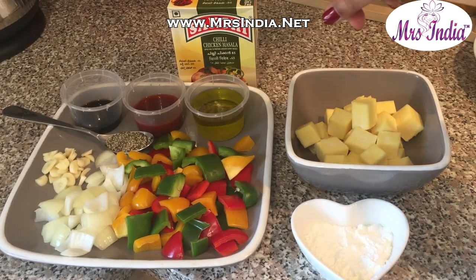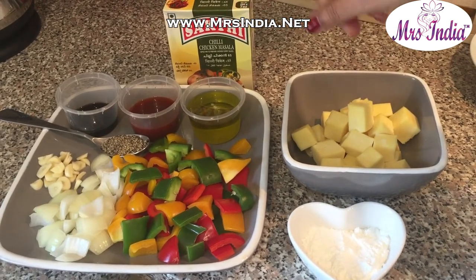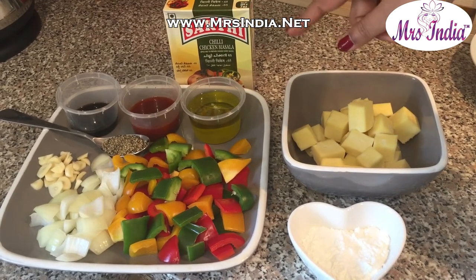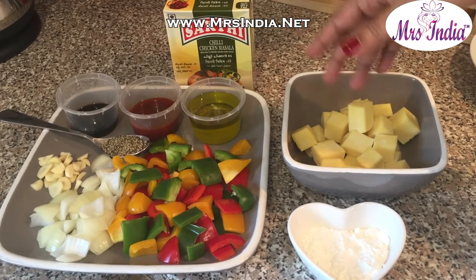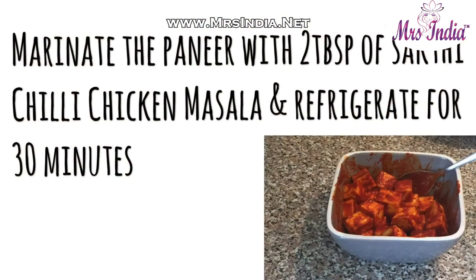One tablespoon of black pepper, about one and a half tablespoons of soy sauce. That mixture there is actually two tablespoons of tomato ketchup and about half a tablespoon of chilli sauce, a little bit of oil for frying and sauteing, and obviously the Sakki Chilli Chicken Masala.